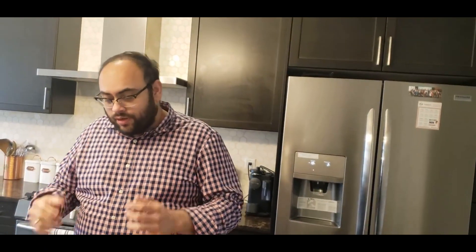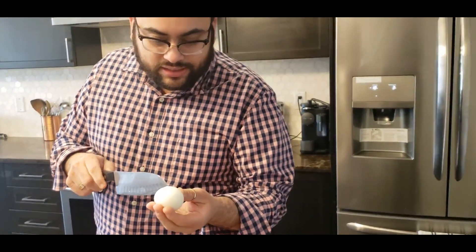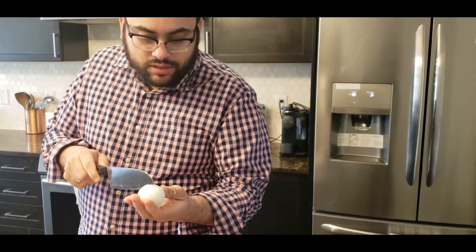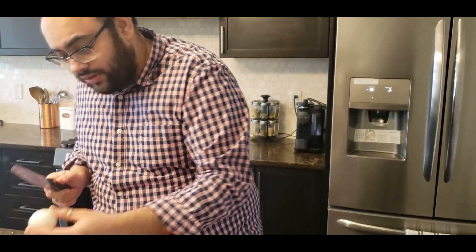The eggs have been boiled, and once you boil them it's always good to neatly put some gashes on them, because we're going to fry and crisp up the outside skin.